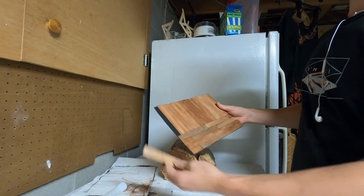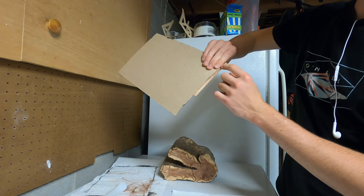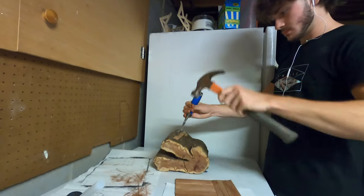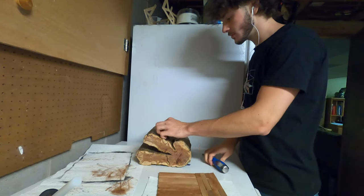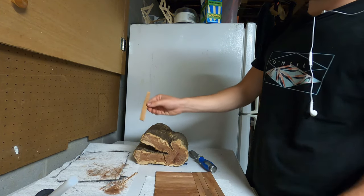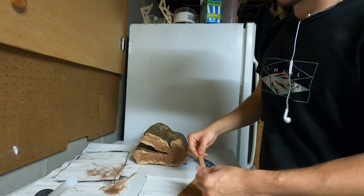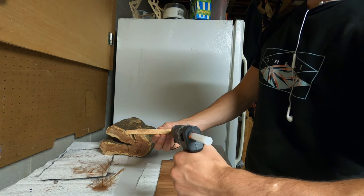So we got it glued up, and I got one more but he has some overhang, so I'm gonna try to whack that off. Just gotta take off a little bit more. Got the last piece glued on.